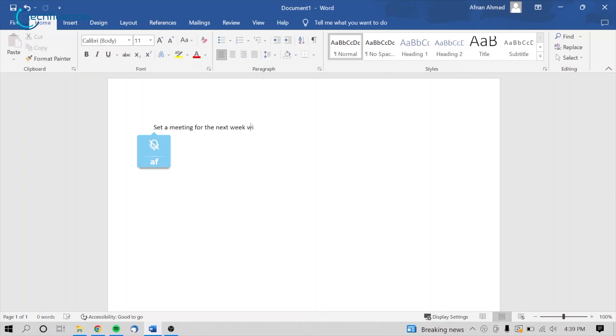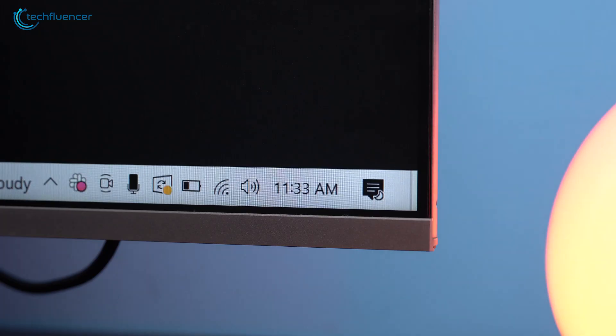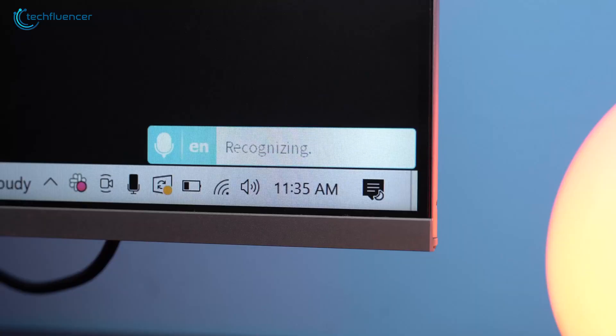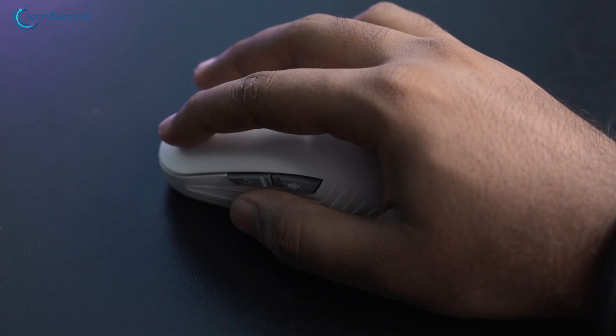Here's a little demonstration: 'Set a meeting for next week with Client X.' The voice search button works quite similarly and was really useful for searching for information such as today's weather, YouTube, and Facebook without even touching the keyboard on your MacBook.